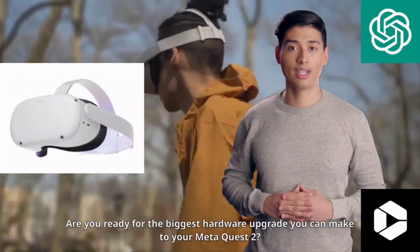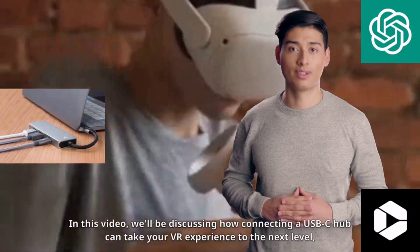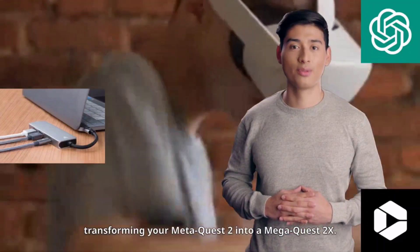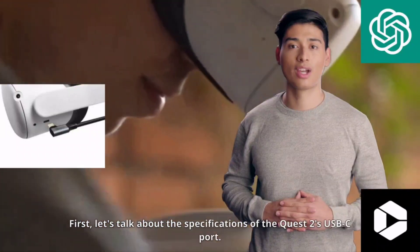Are you ready for the biggest hardware upgrade you can make to your Meta Quest 2? In this video, we'll be discussing how connecting a USB-C hub can take your VR experience to the next level, transforming your Meta Quest 2 into a Mega Quest 2X.